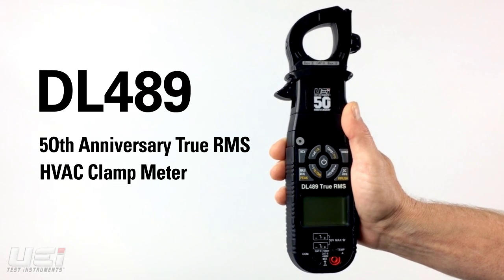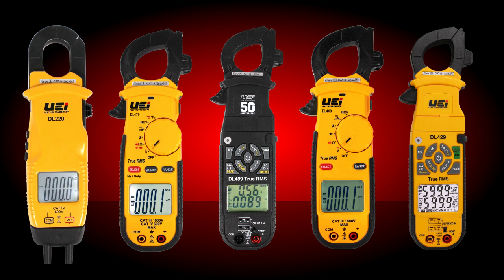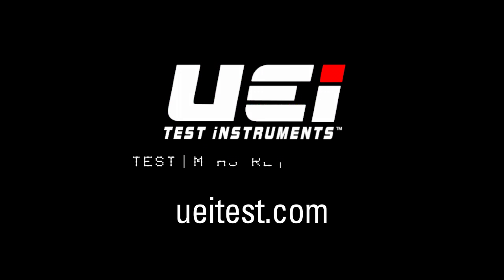The DL489 is currently available at professional distributors. For a comprehensive look at UEI Test Instruments' complete line of clamp meters, please visit ueitest.com.